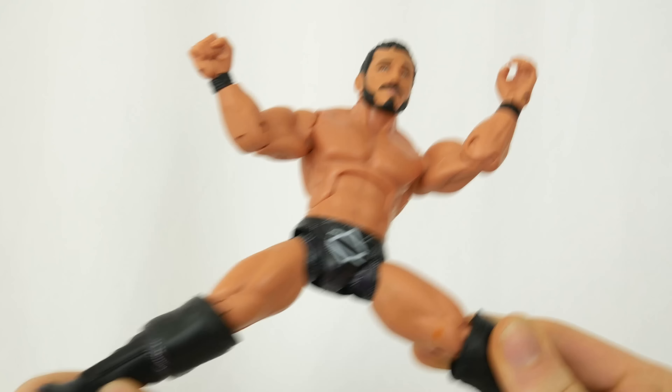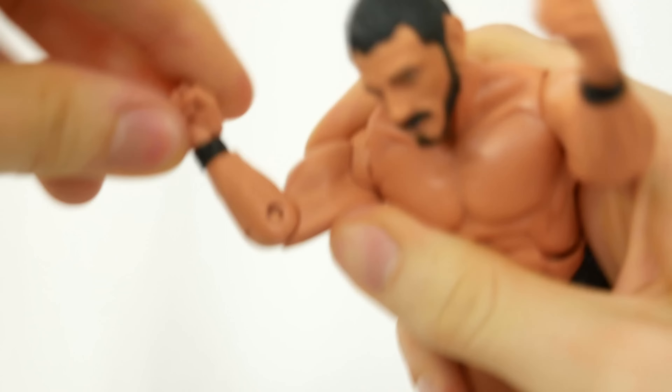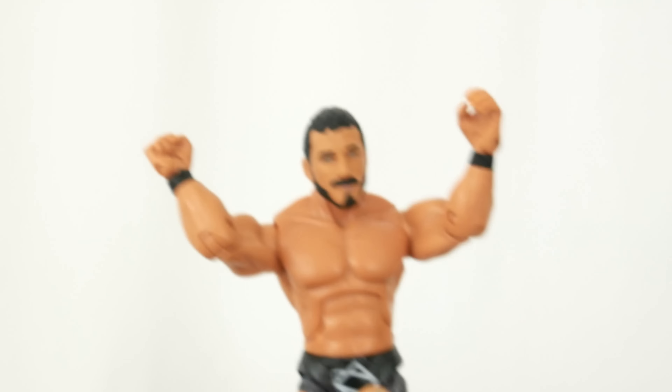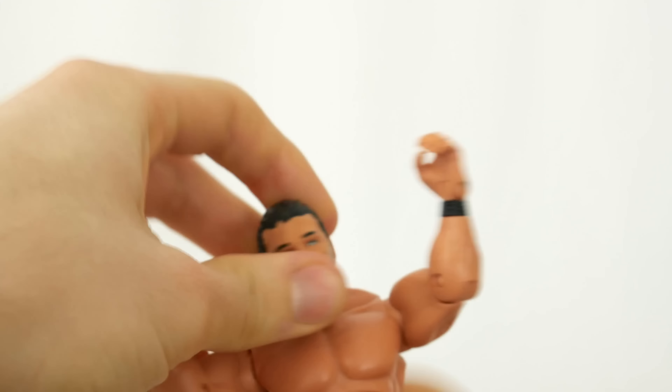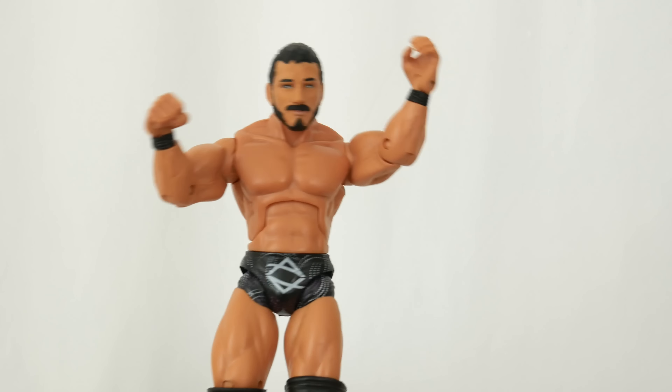Articulations - check this out. He has nice articulation. One odd thing is that he only has a single bend at the elbow, very much like Mattel WWE-style figures. And it is basically the same as an elite figure articulation-wise.